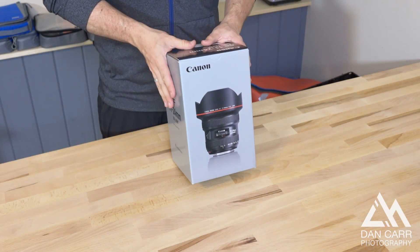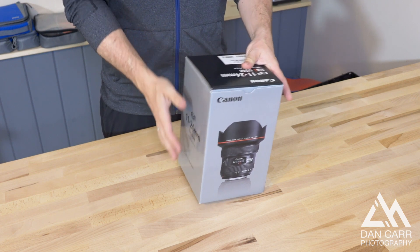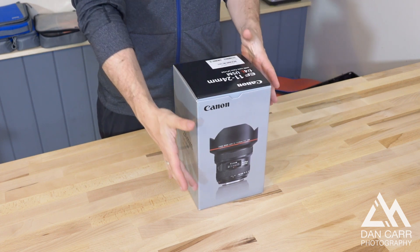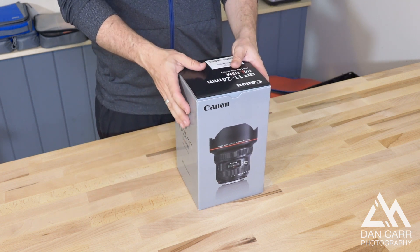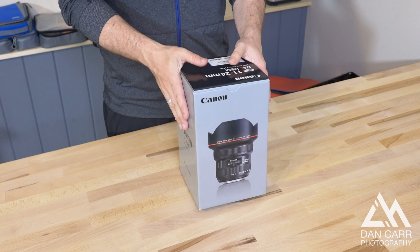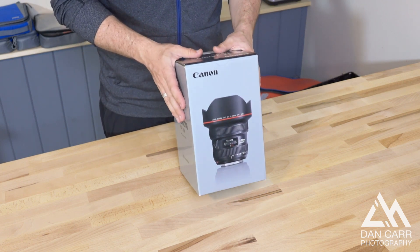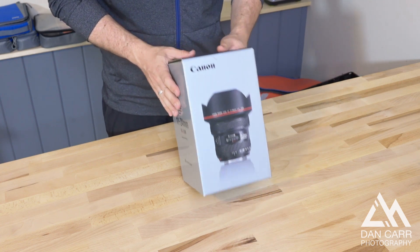I've switched the camera around so we can get a bit of a closer look at this. As you can tell right away, this is a pretty big box for a black lens. I would expect this kind of size of box from one of the white ones — a 100-400mm was the previous one I unboxed and that was in a box about the same size. So right away you get the impression that this is going to be big. I have handled one before I bought it, but it's still quite surprisingly large.